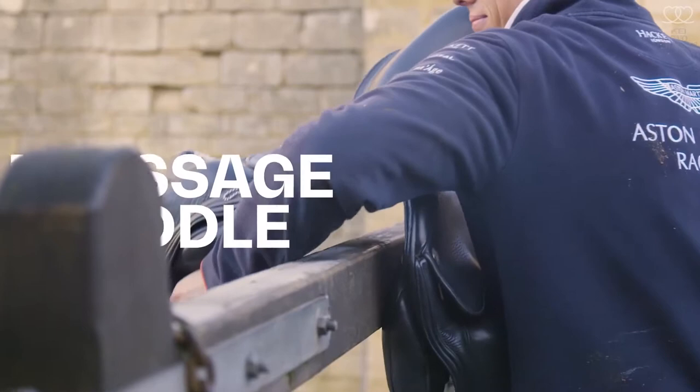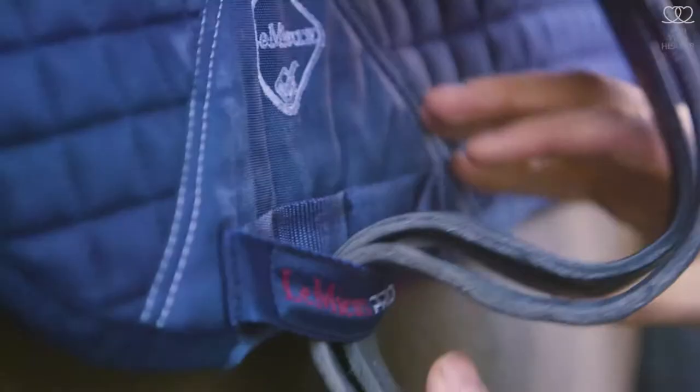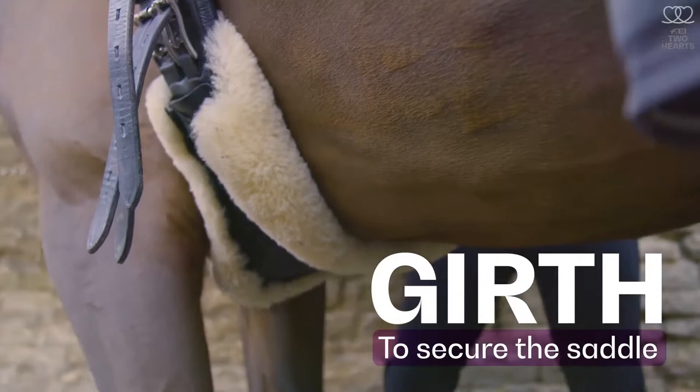This saddle is a dressage saddle so it's a little bit longer. It has a longer knee roll to give the rider a longer length of leg, and it just helps you to sit a little bit deeper to sit to the movement and help the horse. Then we obviously have the girth that goes underneath — this is a Fairfax girth, which has been specially designed to help the horses move a little bit more freely.